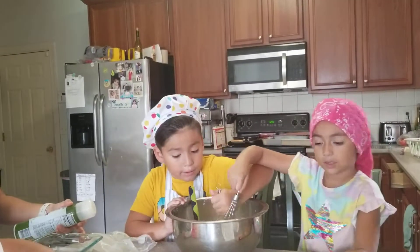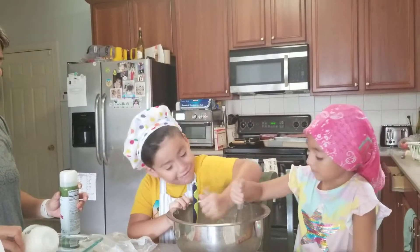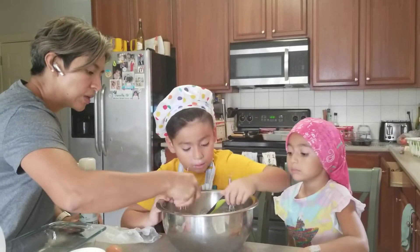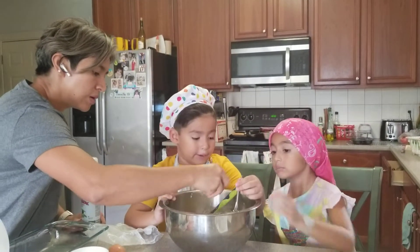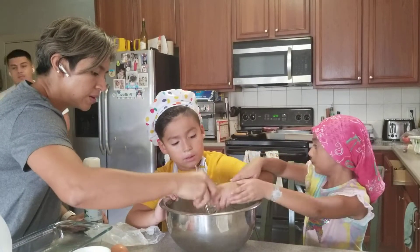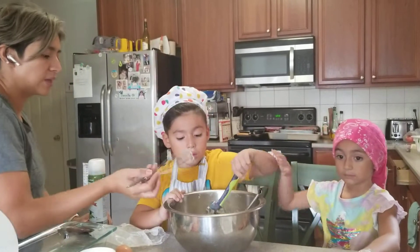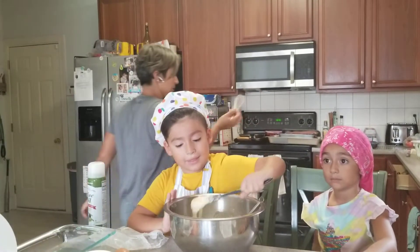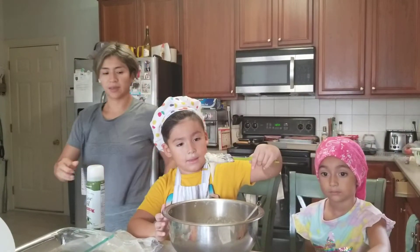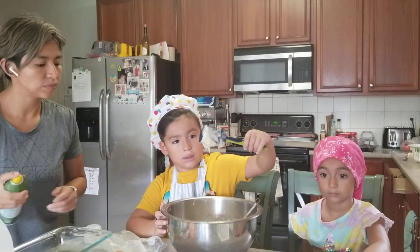Look at the sparkle. You guys don't have to have any powder in there — everything has to be mixed in. Look at this. But it's ready. It still has some little clumps. Can you guys mix it a little bit more?